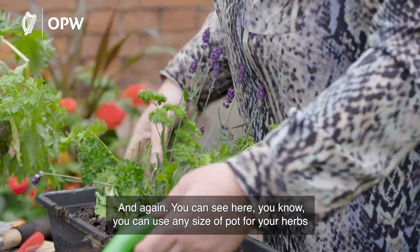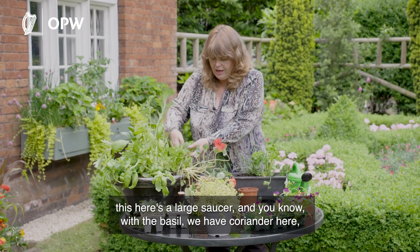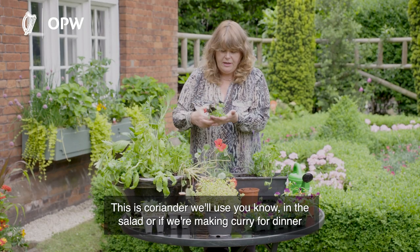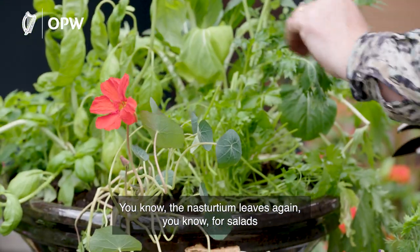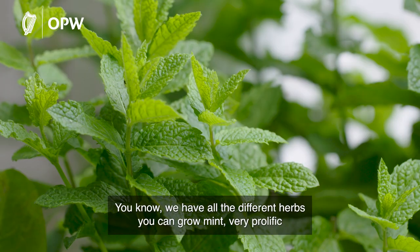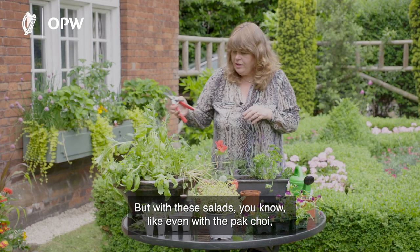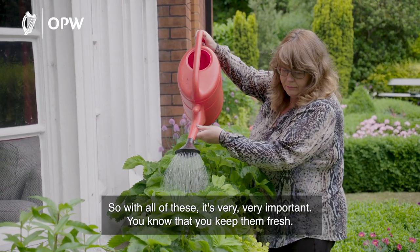You can use any size of pot for your herbs. Here's a large saucer with basil and coriander. With any of these herbs you're cropping them — you can just prune away. Coriander is great in salads or chopped up as a garnish on a curry. Nasturtium leaves are lovely in salads. We also have pak choi here. Mint is very prolific — keep it on its own or in one area because it will spread everywhere. With pak choi, just take off a leaf and let it continue to grow.